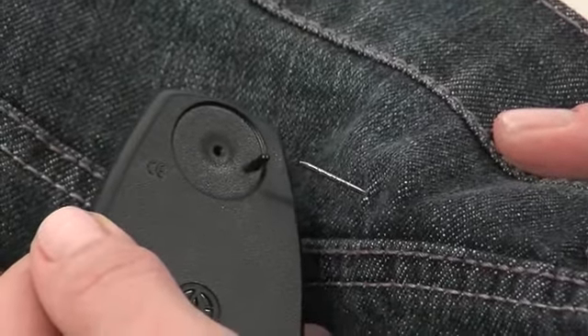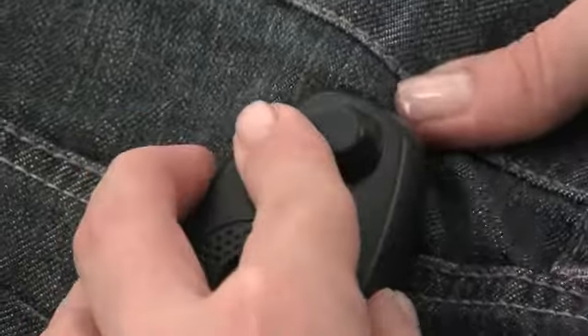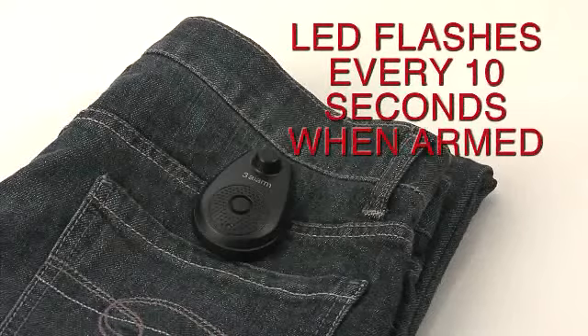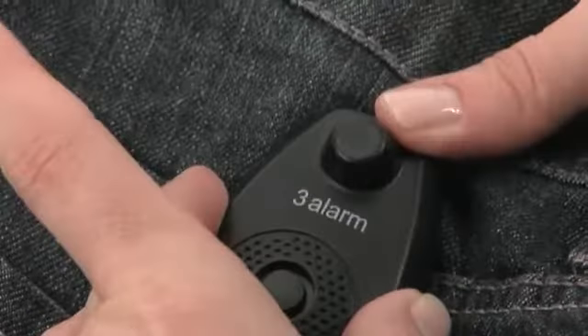To arm the hardtag, ensure the pin is fully inserted into the pinhole and the plunger is depressed. The 3-Alarm hardtag will chirp and the LED will begin to flash red. The LED will continue to flash every 10 seconds to indicate the unit is armed and functional. Tug on the garment to ensure it's secure.